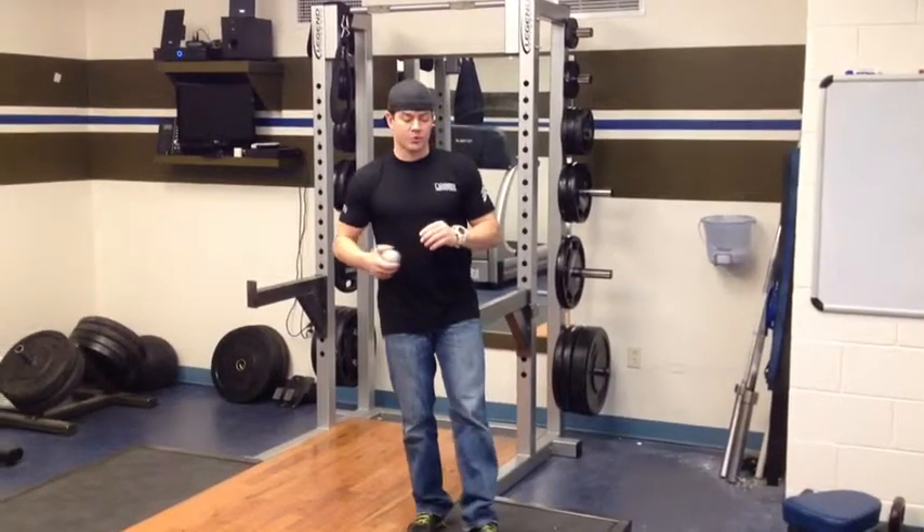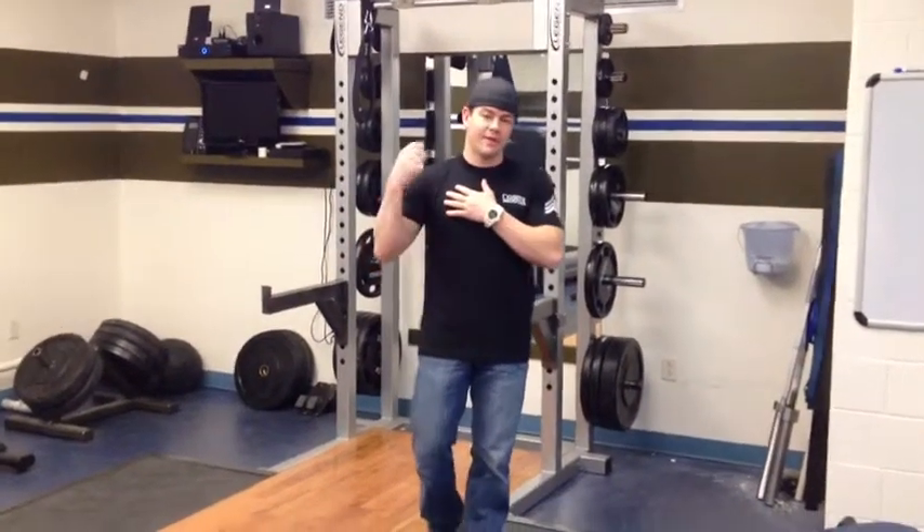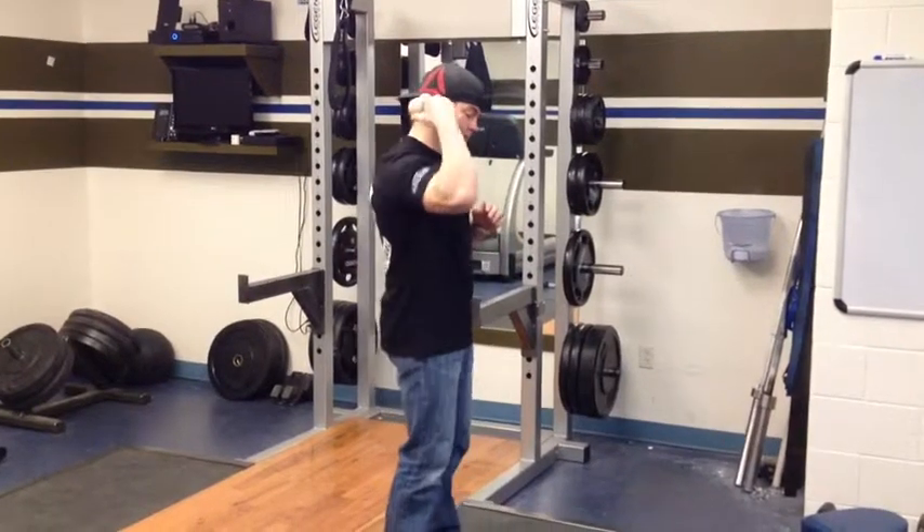So last week when we talked, we talked about shoulder mobility and how the scapula affects that. We talked about putting the ball behind our back in our scapula, laying in the back and trigger pointing that area.